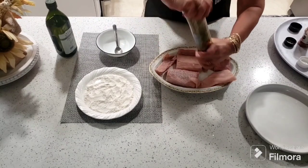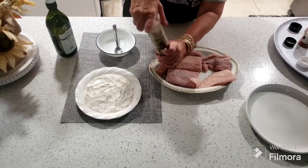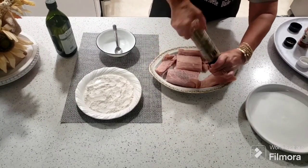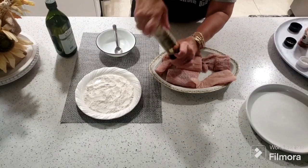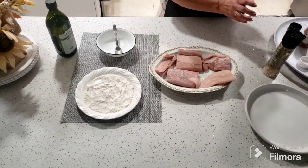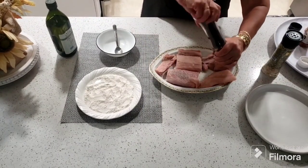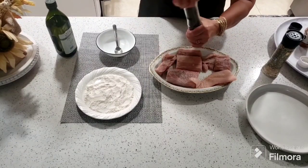A mí realmente el pescado con espina me da mucho miedo, pero bueno, me lo como también. En estos momentos vamos a empezar a sazonar el pescado. Eso que ustedes están viendo ahí es un sazón que yo compro, que es sal de mar con ajo. Es muy rico para las carnes, es muy rico para los pescados. Y le vamos a echar pimienta.